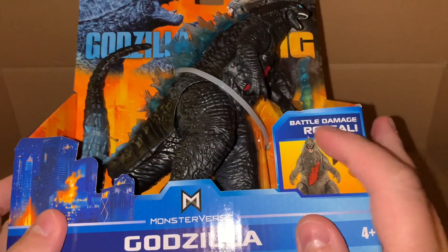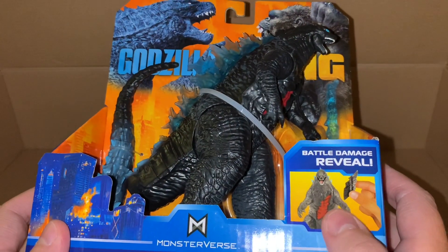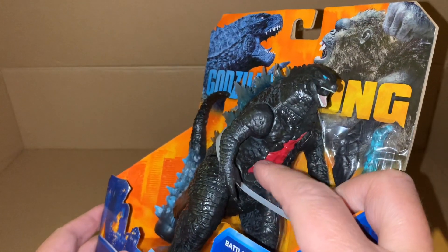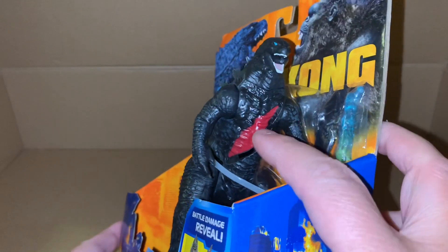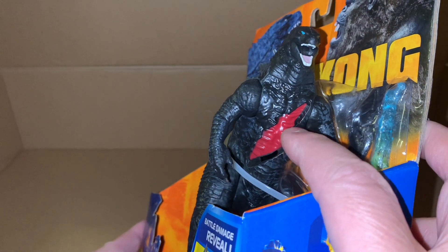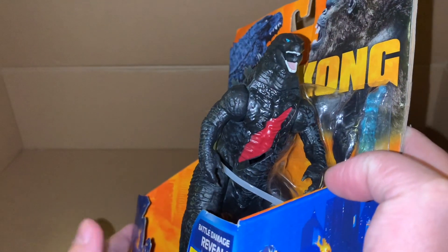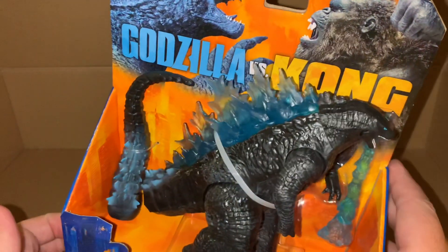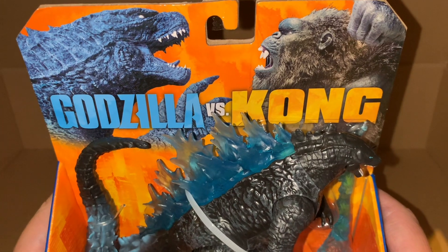It has the battle damage reveal - the Kong figure had that as well, except he had it on his arm. We can see the gash right there. I feel like they could have painted those to look like bone - I'm guessing those are meant to be like his ribs - but I guess it's supposed to be bleeding, so it doesn't matter too much.